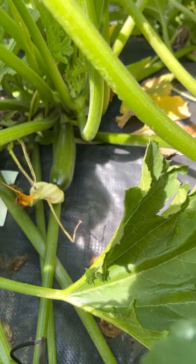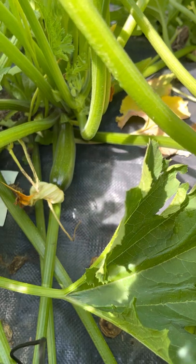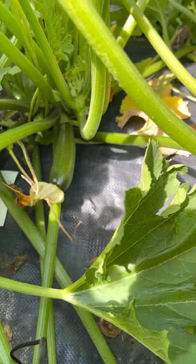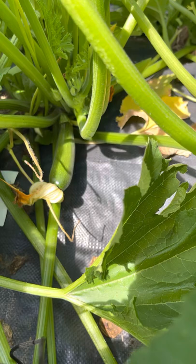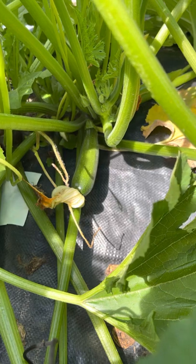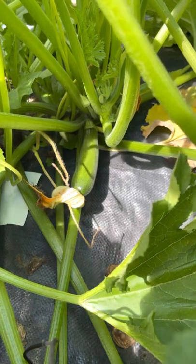Hey everyone, I'm doing a little video on squash and zucchini — on the leaves, the flowers, and the male and the female. Here is my zucchini. You can see one down there already forming with the flower on the end. The flower is beneficial because it needs it in order to produce what it needs to produce.